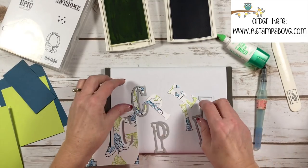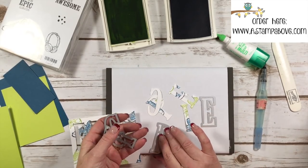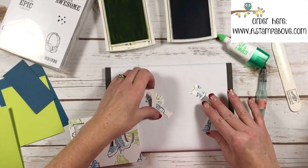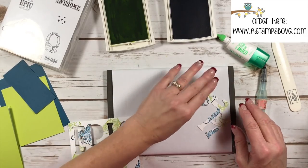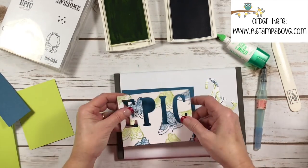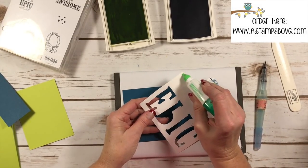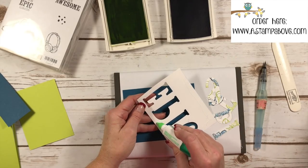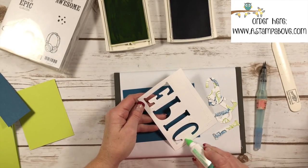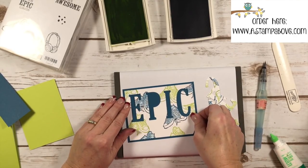I just think this is the coolest technique, and the cards I've sent out using it always get a huge 'wow' from the people I send them to. I'm going to move things aside and bring in our Dapper Denim layer — this is the layer I'm going to attach this piece to. You want to make sure as you're adding your glue you do it all the way around the edges like normal, and then come in and put glue on these little pieces so they don't give you any problems by popping up. We're going to center this on our Dapper Denim layer.